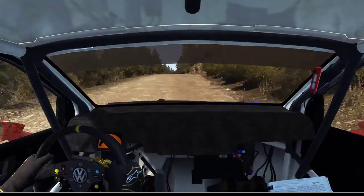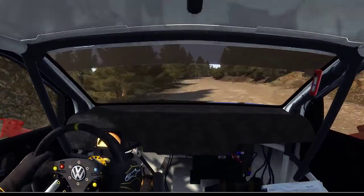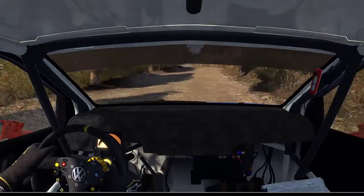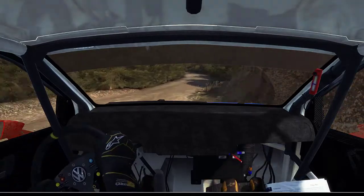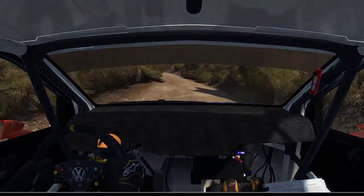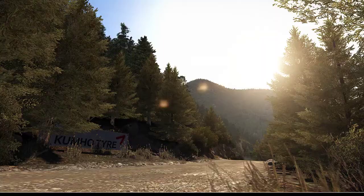Into right 6 over crest, jump maybe. 80, right 5, tightens 2, into left 5, continues for 80, portion narrow. 60 crest, right 6, long, continues over crest, jump maybe. 80, right 5.